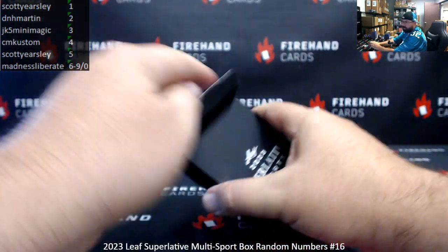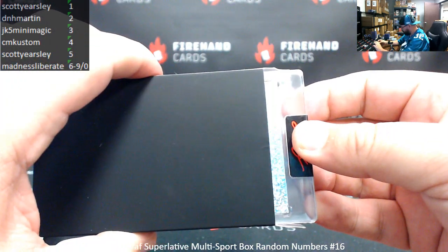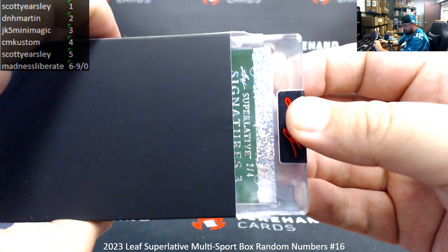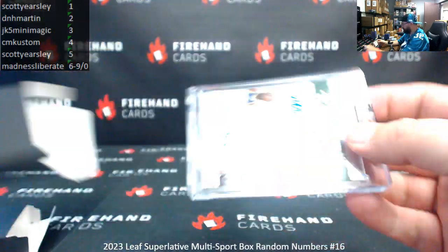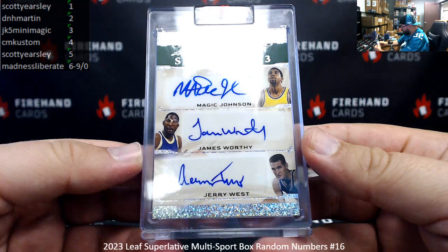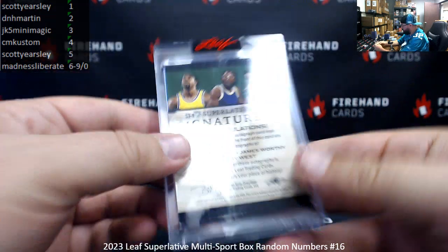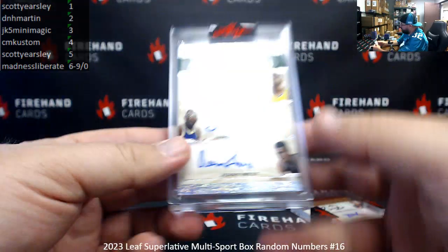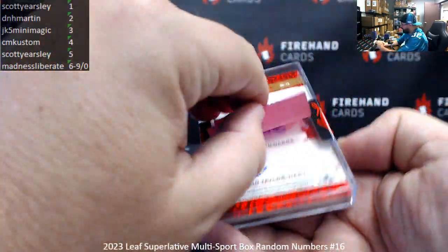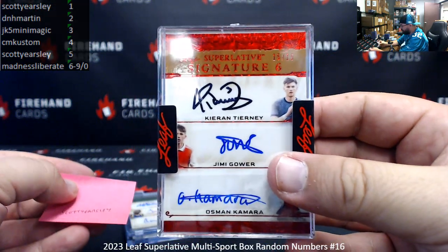Second hit — this one's serial number 2 of 4, it's a triple signature, so we got two signatures in this box. D&H Martin's got spot 2. Your triple signature: Magic, James, and Jerry — that's not too shabby at all. Congrats D&H Martin on that one. So that's the box: triple signature numbered 2 of 4, and a 6-signature for Scott Gersley of some young future soccer superstars, numbered 15 of 15.